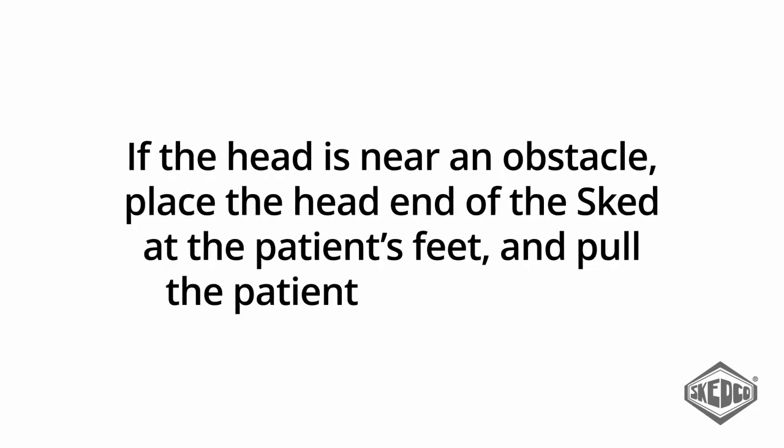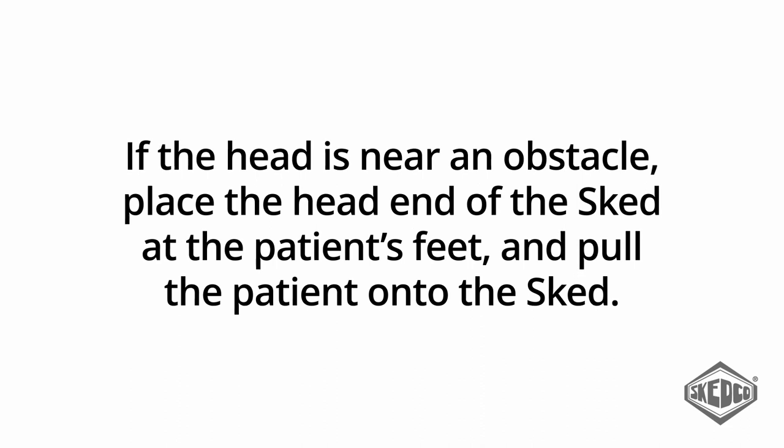If the head is near an obstacle, place the head end of the sked at the patient's feet and pull the patient onto the sked.